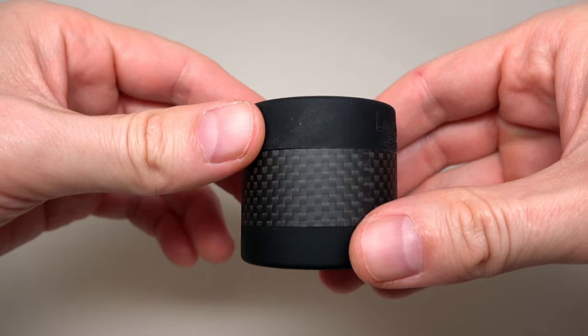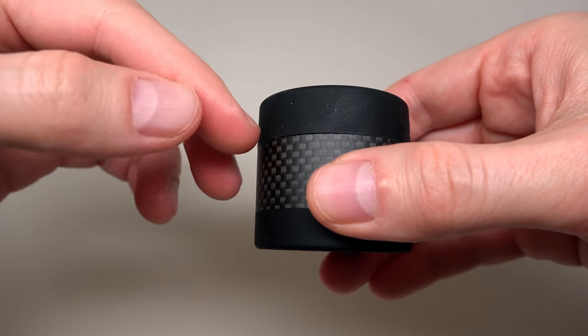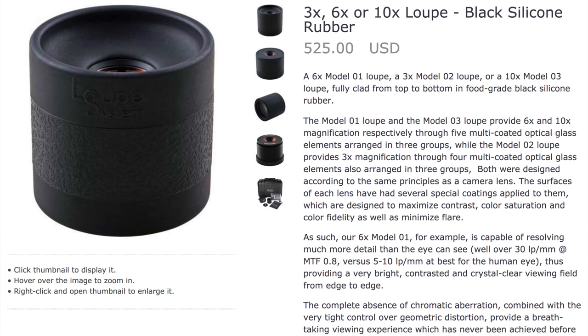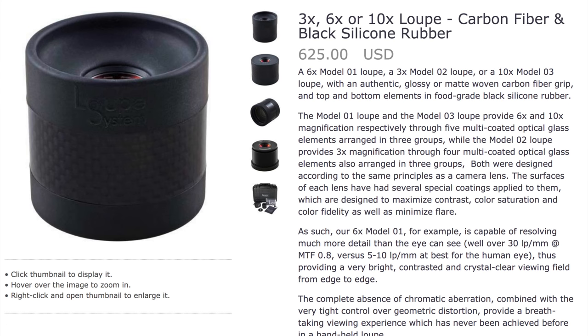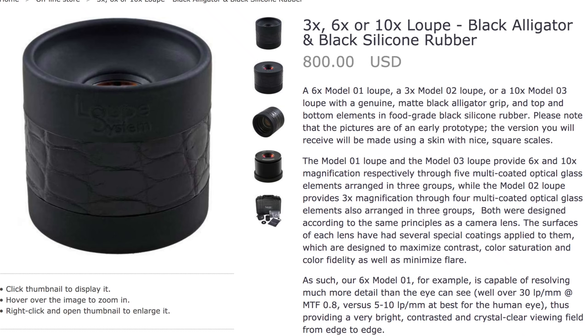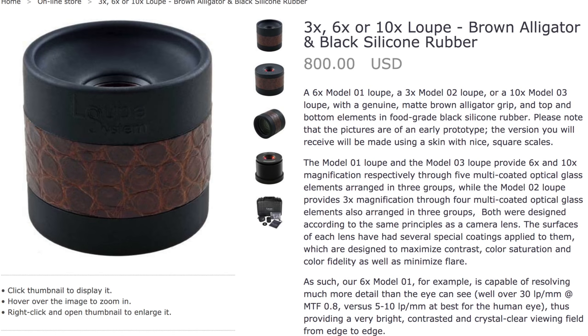The lenses have different external decoration and prices, but the same inside. The most affordable is black silicone rubber at $525. Next is carbon fiber and black silicone rubber at $625. Next is black alligator and black silicone rubber at $800. And brown alligator and black silicone rubber is also $800.